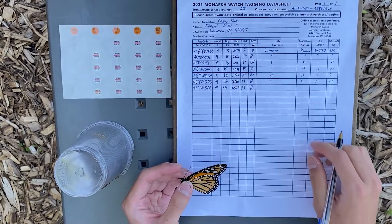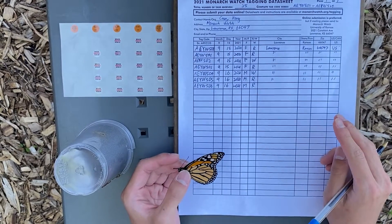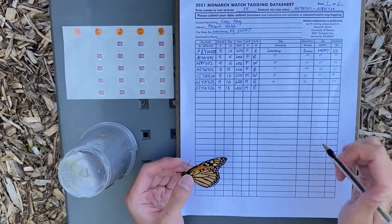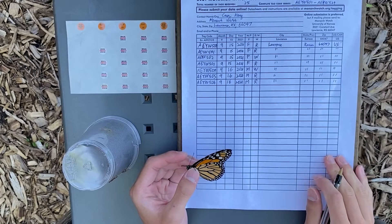Once you've done that, make sure you fill out where you caught the butterfly. Fill in city, state, zip code, and country.